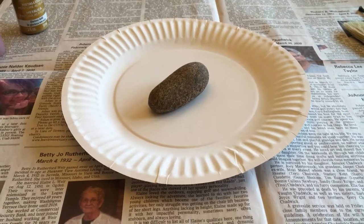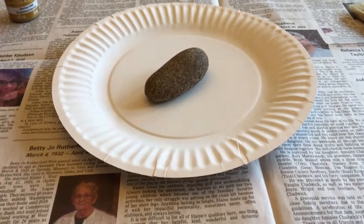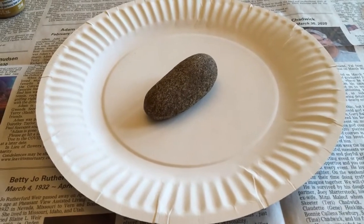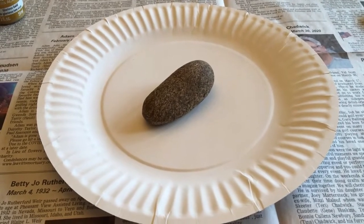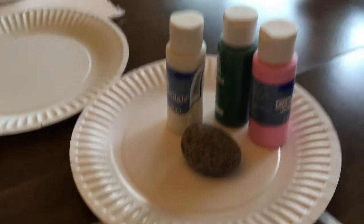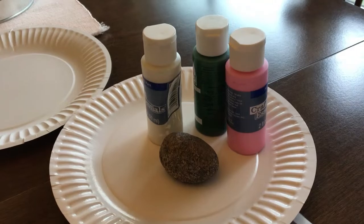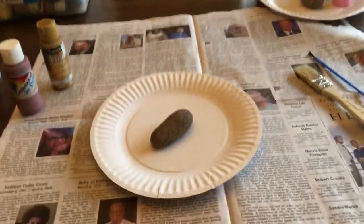Hey everybody, I'm back today with a craft video. We are going to be painting rocks. The supplies you're going to need are a rock — I went outside, I found one, I washed it off. If you don't have any rocks in your yard, you could also use pine cones or pieces of concrete. You'll need some paint — tempera paint or acrylic paint both work. Be careful with acrylic paint though, because it does stain. I've got newspaper and paper plates out to protect my table.